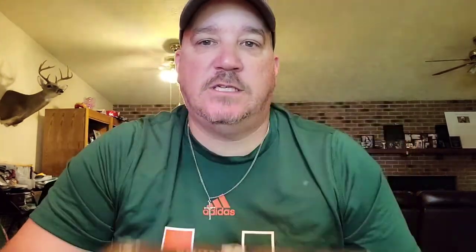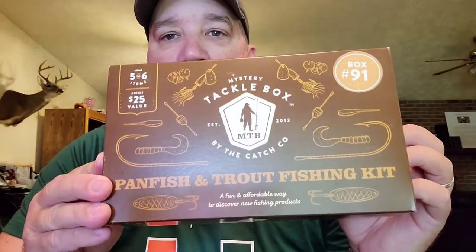Panfish trout box 166, panfish trout box 91. If these are anything like the last panfish and trout box I'm really excited. Let's get into number 91 first — never been opened. You know I wouldn't do that to you.